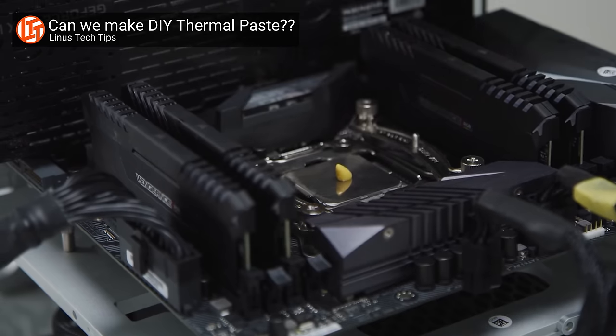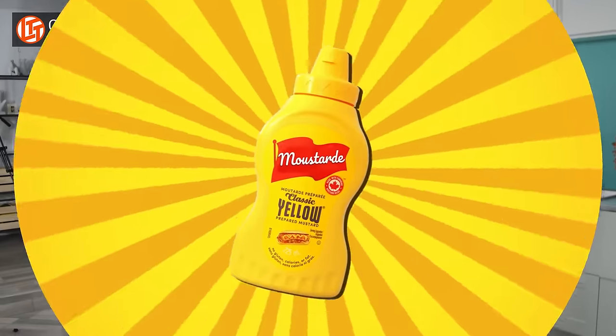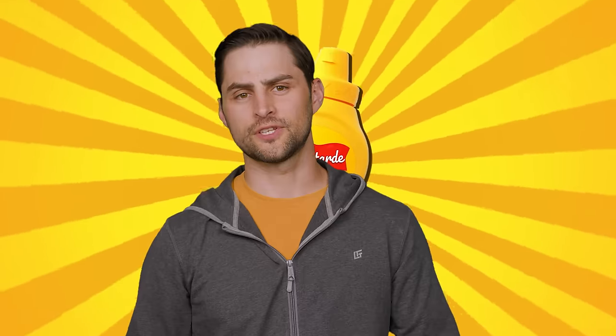Most commonly suggested alternatives to thermal paste tend to dry out prematurely. Surprisingly, the best alternative tested on sister channel Linus Tech Tips was plain yellow mustard of all things. But despite the fact it cooled the CPU off fairly well, it dried out by the time testing was finished.